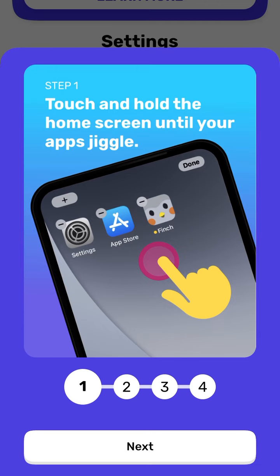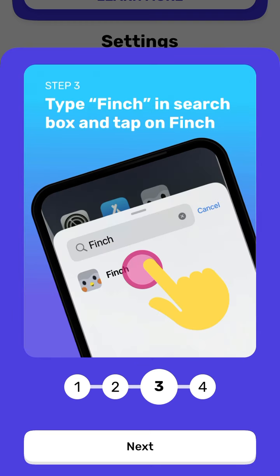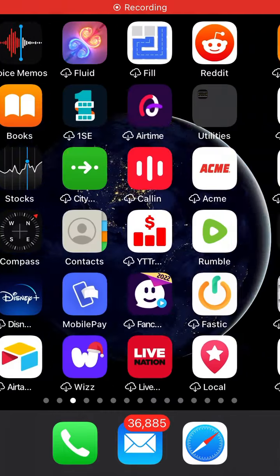Here are some instructions — I'll go through them first. Touch and hold the home screen until the apps jiggle, tap the plus button in the corner, type Finch in the search box, tap on Finch, then tap the Add button and you're done. So let's try it out.